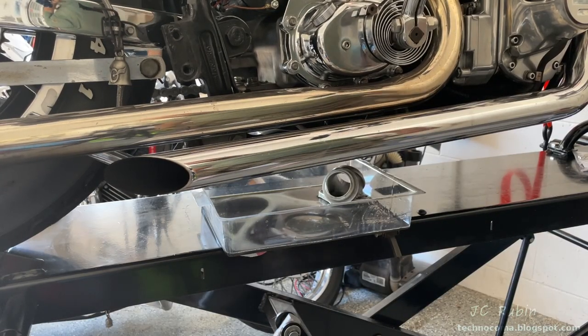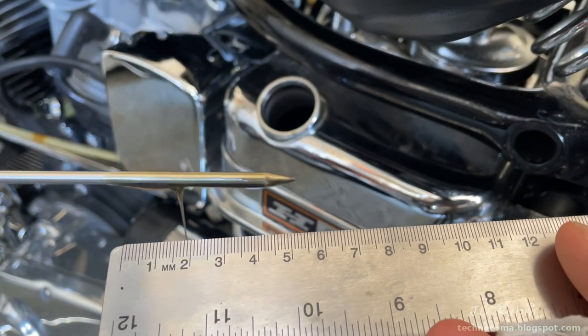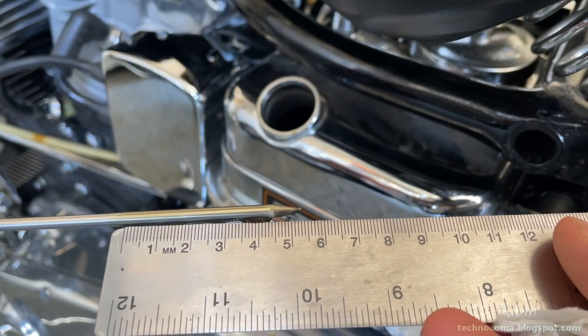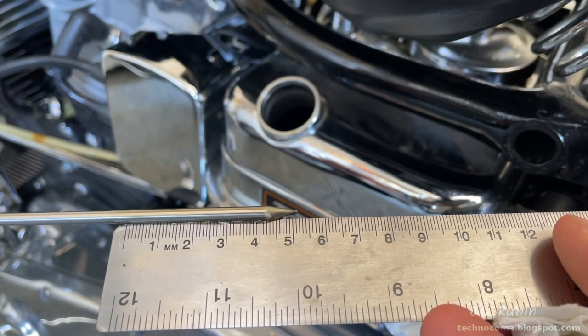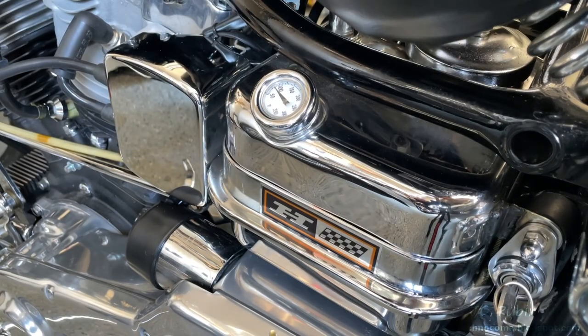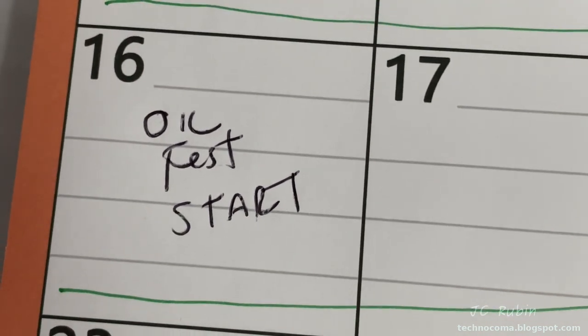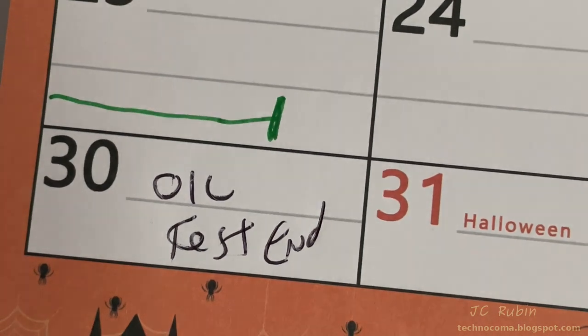I have a starter solenoid rebuild to do, and then we're going to take this off the lift and put it out of the way. I'm now going to measure the oil level after it's been sitting — just an approximation to see where we are. We'll look at this level again, although the real test is going to be if nothing is puking out the bottom. I'm going to mark the calendar on this date, and at least two weeks from today — from the 16th to the 30th — the bike won't be moved.